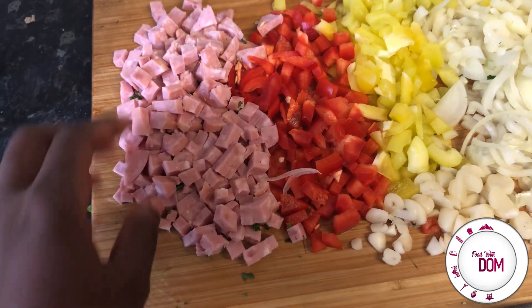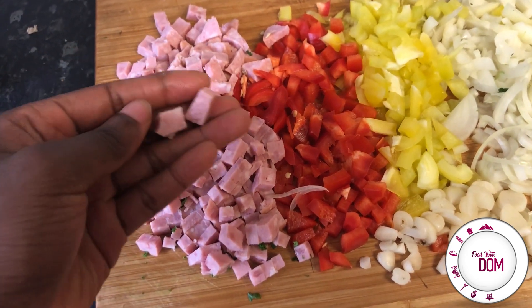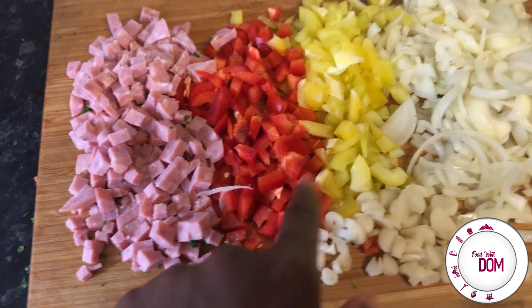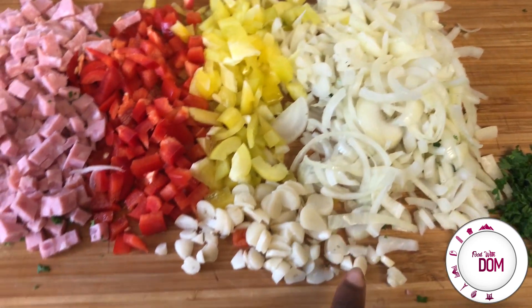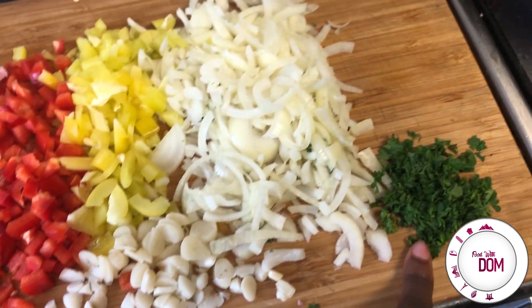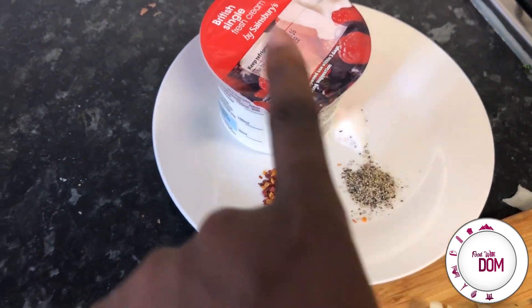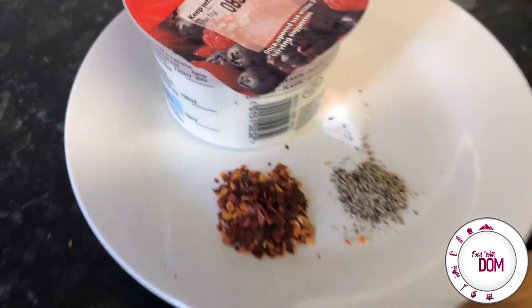So next we're using some Polish sausage. I'll have more about this in my blog post. I'm also using some peppers, some onion, some garlic and some parsley — just really little bits from the fridge. Some chilli flake, pepper, salt, and some cream. Also some cheese that I forgot to show you guys.